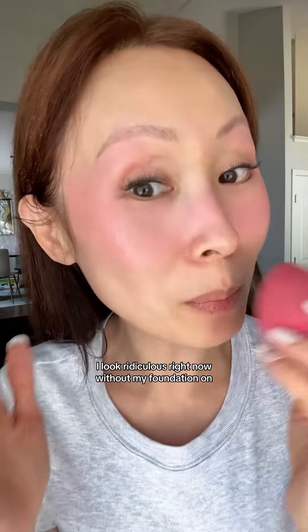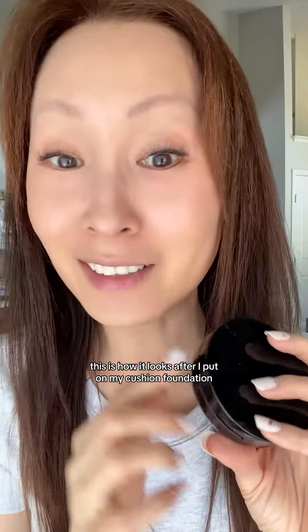I wonder if this is going to be a good Rare Beauty dupe. Let's see how pigmented it is — it's pretty pigmented. I look ridiculous right now without my foundation on. This is how it looks after I put on my cushion foundation. It's so natural looking, I really love it.